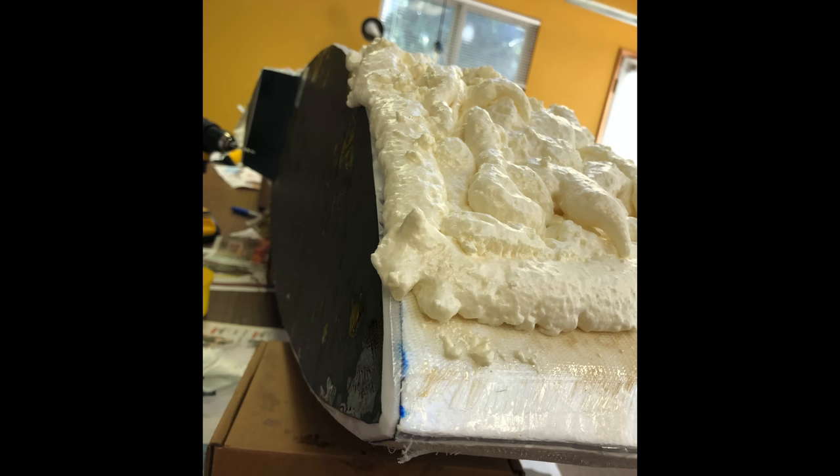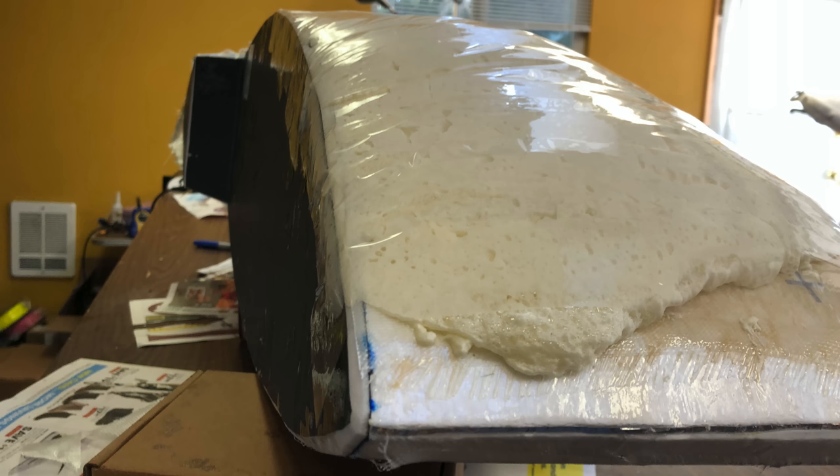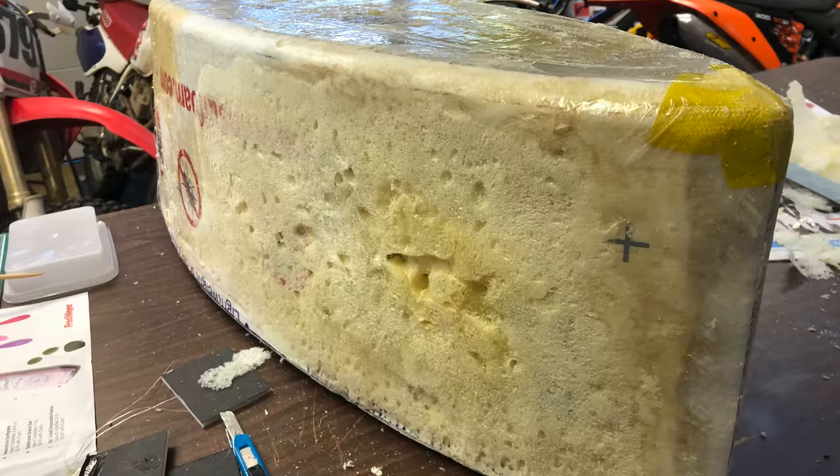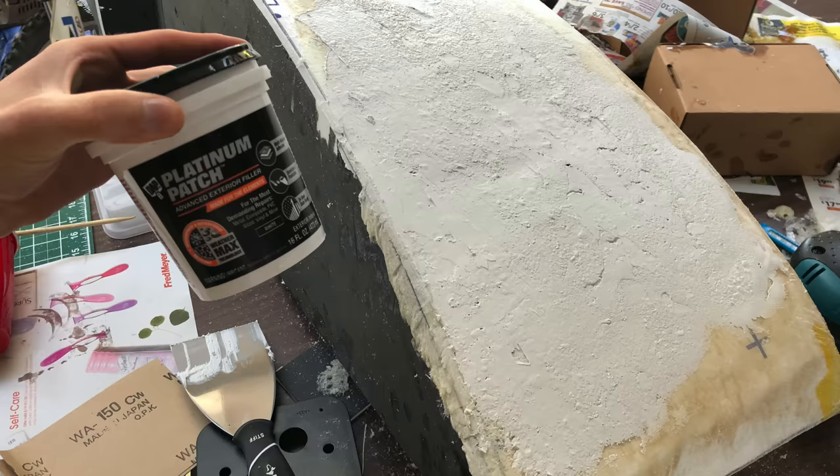In an attempt to fix this, I covered the melted section in expanding foam. I taped over it while it cured, then shaved it down with a knife and sanded it flat. There were still some pretty big air pockets in it, so I spackled over that and then sanded it down flat.